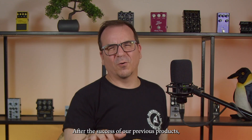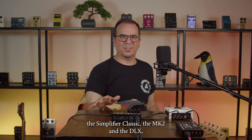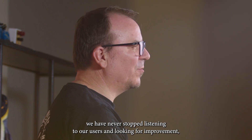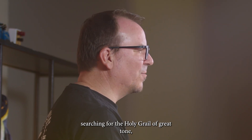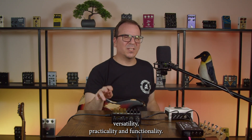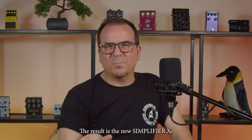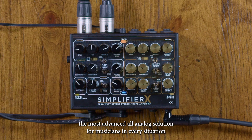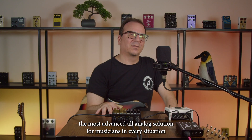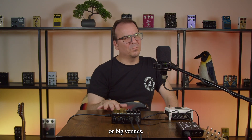After the success of our previous products — the Simplifier Classic, the MK2, and the Deluxe — we have never stopped listening to our users and looking for improvement, searching for the holy grail of great tones, versatility, practicality, and functionality. The result is the new Simplifier X, the most advanced all-analog DI solution for musicians in every situation: live studio, silent practicing, in small and big venues.